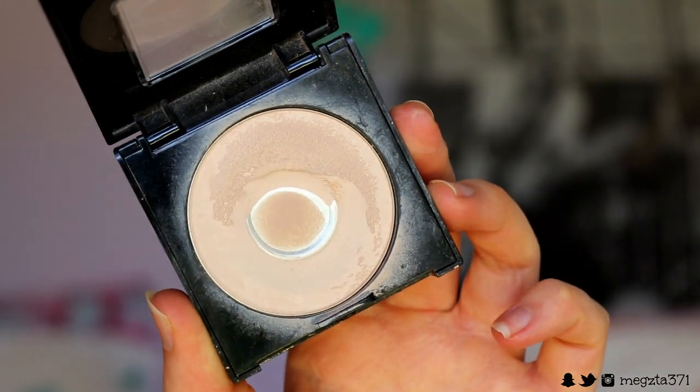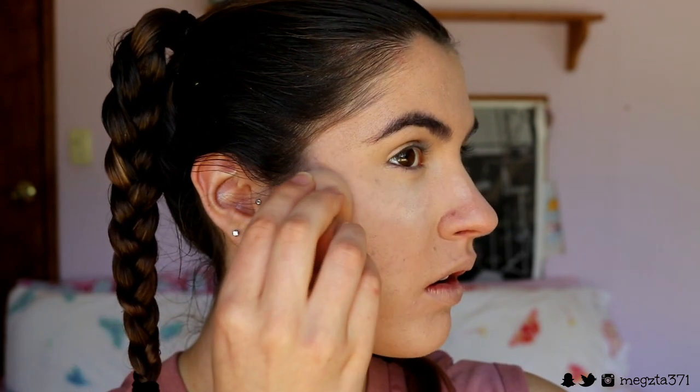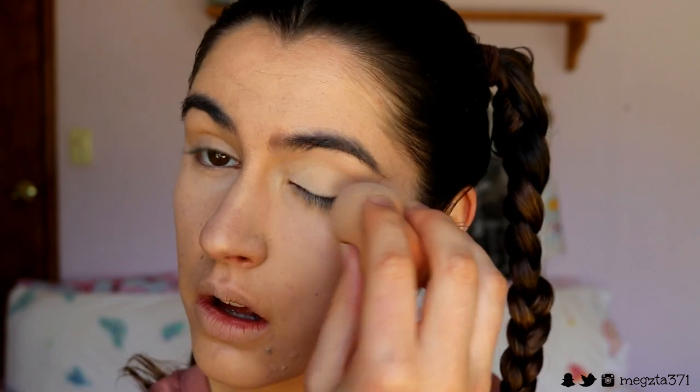To set the concealer in place I'm going in with my Fit Me Press Powder in 135, and I'm using it on a dry beauty sponge. I press it onto the skin and go in an upward motion towards my hairline to create a lifted effect. I set around my nose, eyelids, forehead, and chin so that it stays in place all day. Then to set my face and get rid of that powdery look, I'm going in with my Urban Decay All Nighter Setting Spray and spraying that all over my face and neck twice to really get that dewy look.